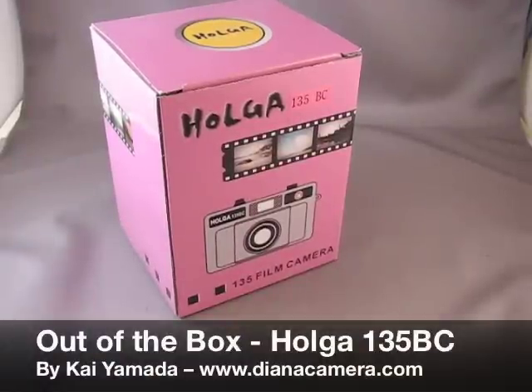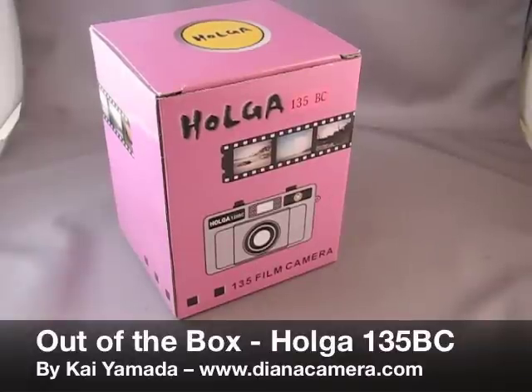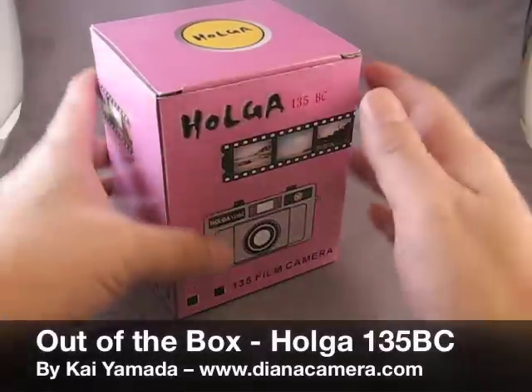Hello, my name is Kai, and today we're going to take a look at the Holga 135 BC. Let's see what we have in our box here.